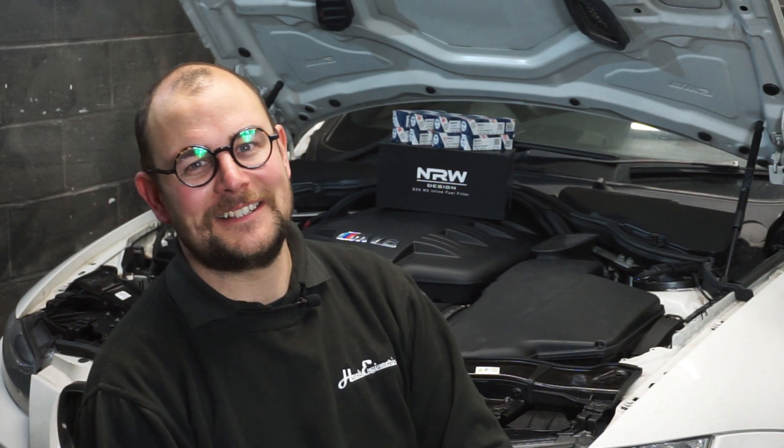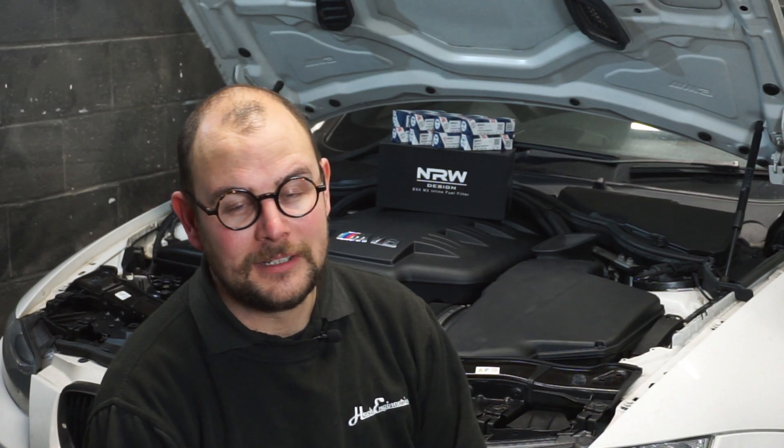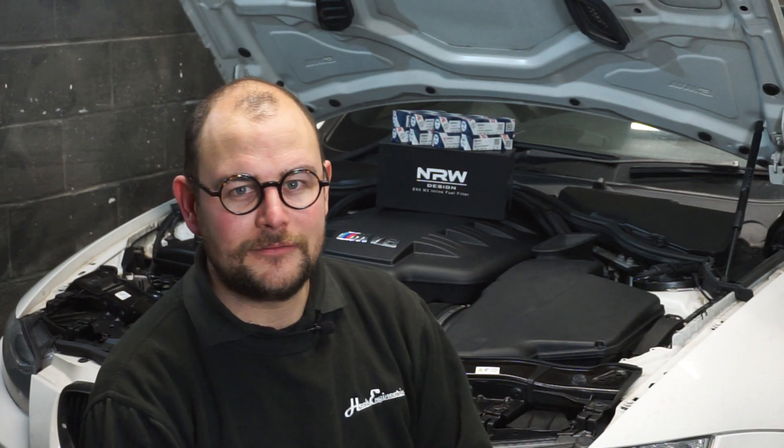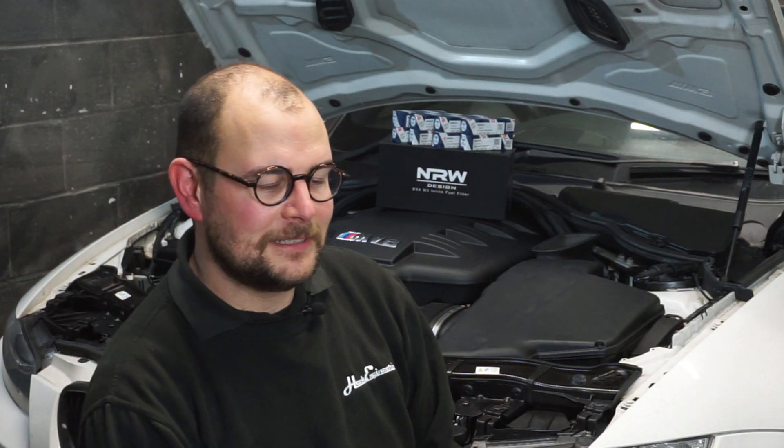So it's quite a scary one, definitely not one to be overlooked. Obviously there are quite a few issues with these cars, but if you look after them, do your research, and fit the right parts, they're actually quite a reliable car.